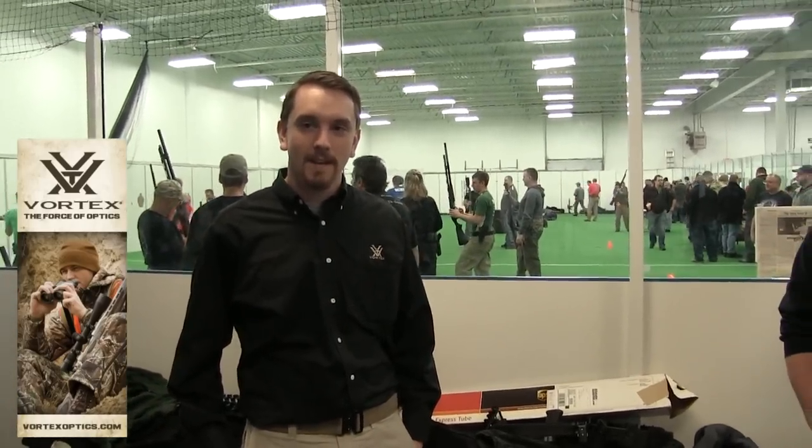I'm showing off some Vortex optics products here. When did you join up with Vortex there? I've been with Vortex a relatively short time. I've been with them since about September. Been in the industry for about 10 years. Happy to join their team.